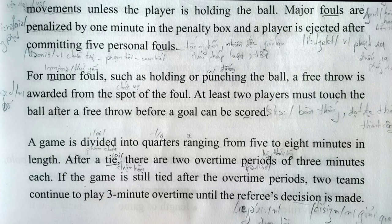If the game is still tied after the overtime periods, the two teams continue to play three-minute overtime until the referee's decision is made.